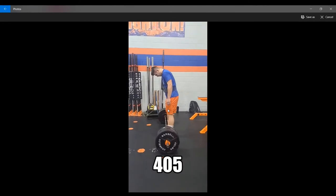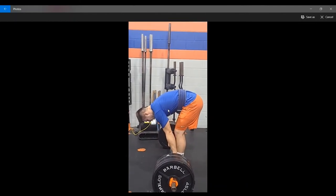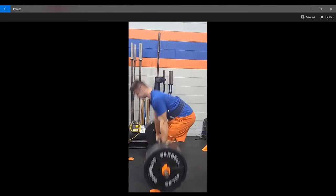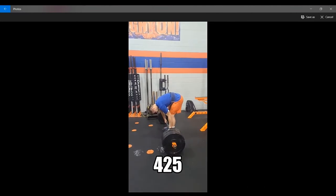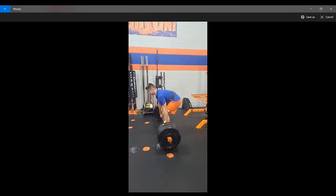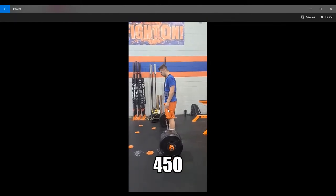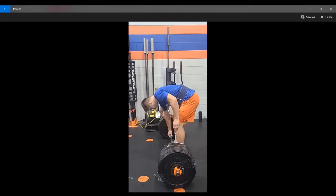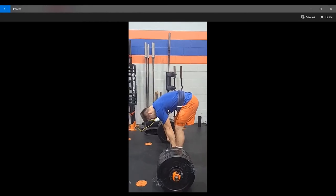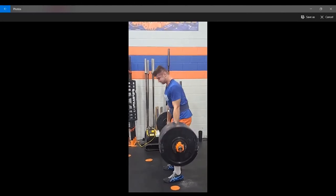Now that we're back from the deload the next week, once again 405 on the bar — let's see if this one moves. Give that big breath and ready to go. Not as fast as I'd like it to be, but still a very solid rep. And compare this 450 to the one before — you can see it's a lot more solid, it's not as much of a grind. Once you get the bar moving, you'll see it. Nice solid lockout as the weight is moving.